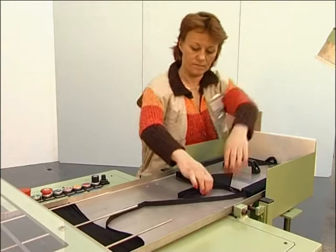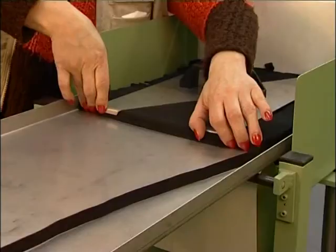The easy operating of this machine, together with the sales-enhancing presentation for further processing, are only a few arguments which have made this machine a market leader for the layering and packaging of elastic and non-elastic tapes into cardboard boxes.